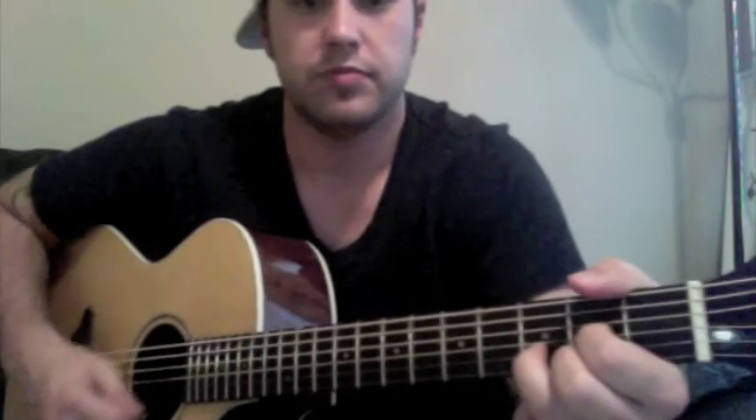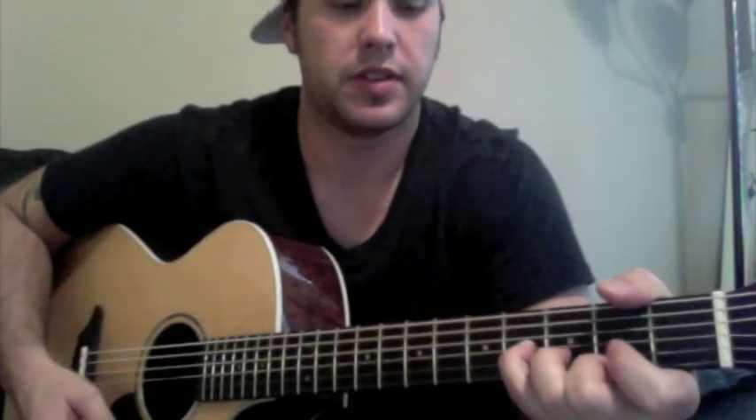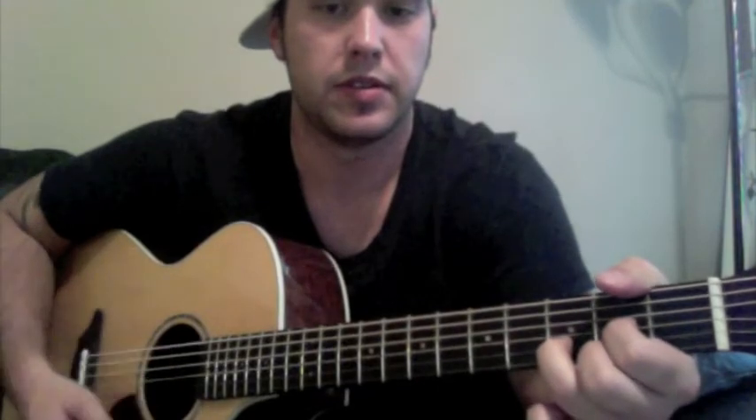After all my breaks between chorus and whatnot, I start with an upstroke. Then lift up — pinky on the fifth fret of the G string, take it off, play open, and back to the D.